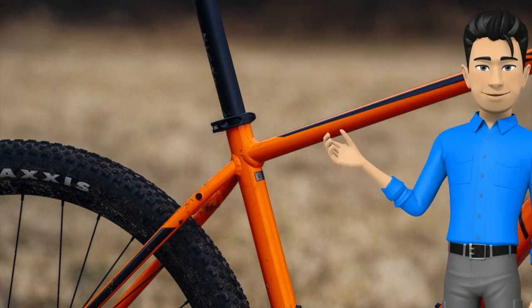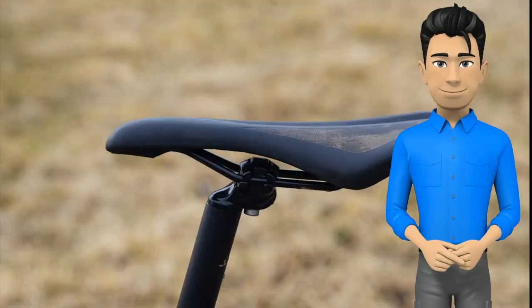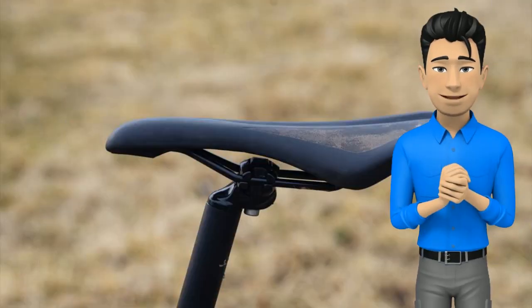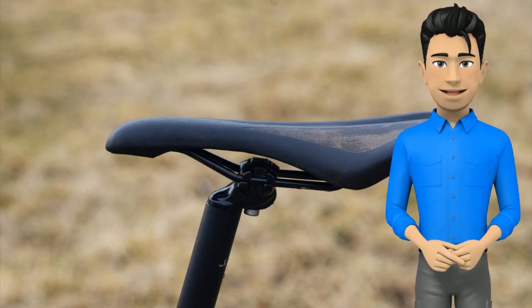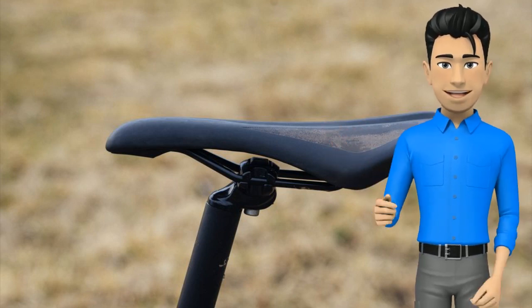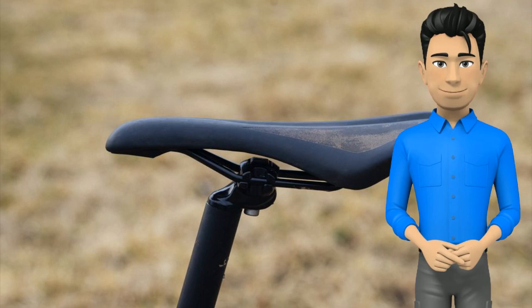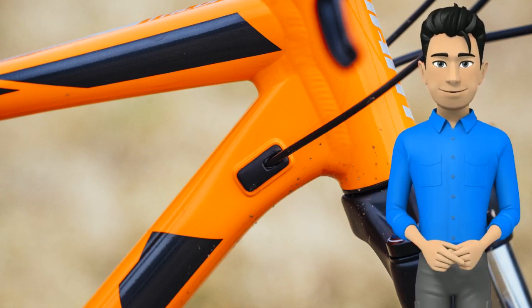On paper you'll see it has the chops to be a hard-charging, aggressive XC bike. A steep 73.5-degree seat angle helps you keep power on the pedals and maintain traction on steep climbs. The 69-degree head angle doesn't count as slack in the modern sense of long, low, and slack mountain bike geometry, but is more relaxed than the Marlin 7. Internal cable routing gives the bike a very clean and sleek look.